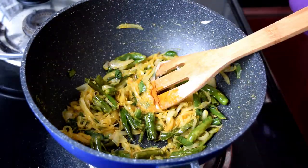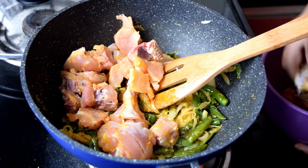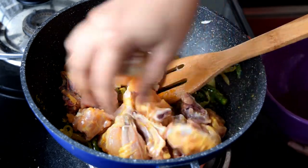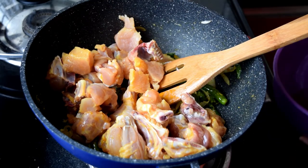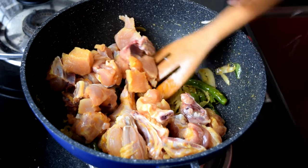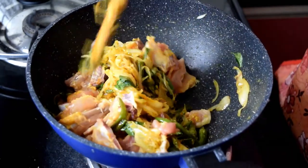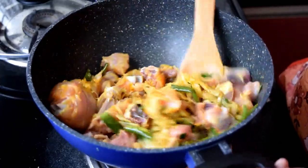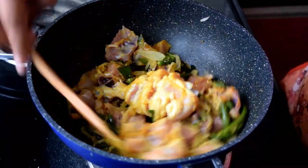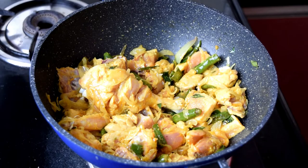Mix the chicken — half portions together — and fry the chicken. We soak the chicken and cut it, then cook and mix the chicken.